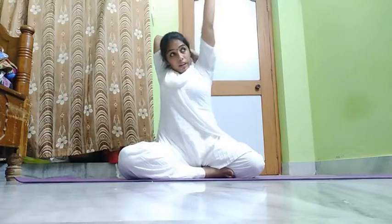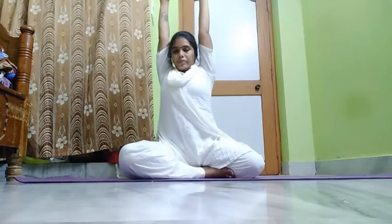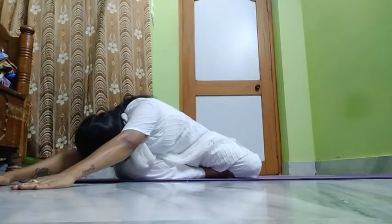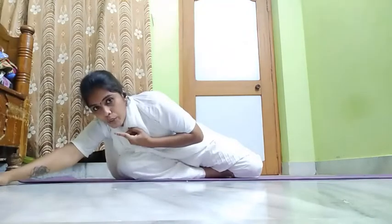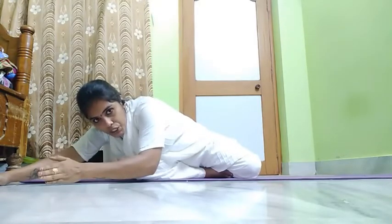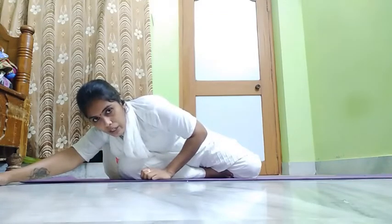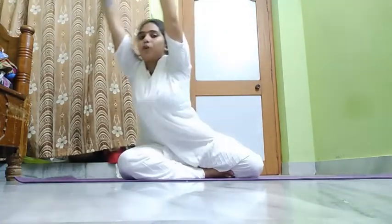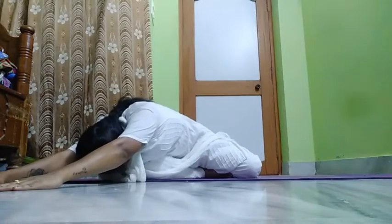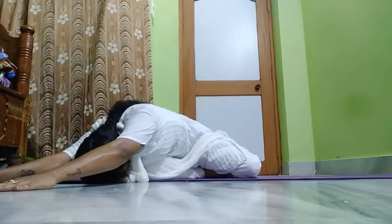Now raise both hands above shoulder level and above the head. Slowly bend forward and sleep like this — in this position, touch your chin to the right knee. That will be the exact cross position. Bend forward from your lower back, keep your hands on the floor, keep your chin on your right knee if possible, or you can keep your forehead on the floor. Stay there for 30 counts.